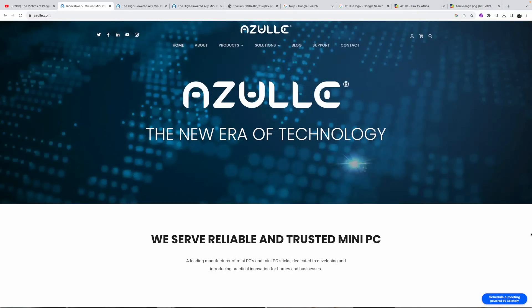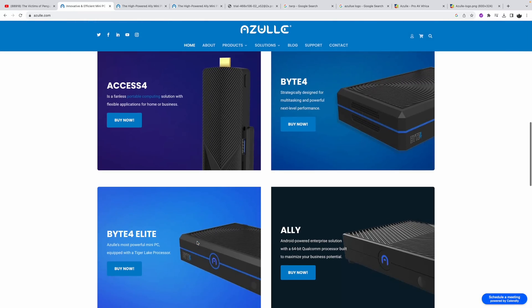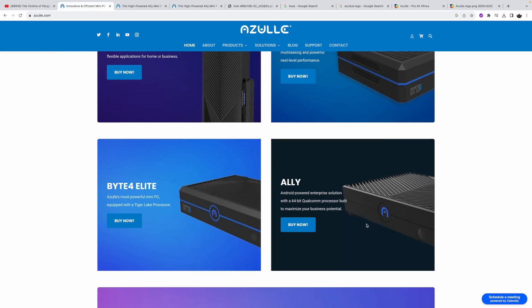Some of you might be familiar with the Azul brand — they're really known for making x86 mini PCs, like the Byte 4, the Byte 4 Elite, and even the AXS 4, which is an x86 Windows-based PC stick. I did a review on the AXS 4 and the Byte 4 — I personally love the AXS 4 — but now they're offering an ARM based solution known as the Ally, with that Qualcomm CPU.